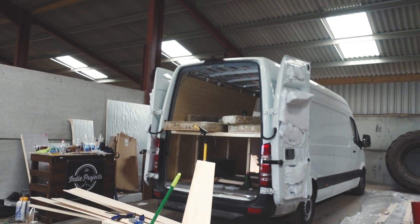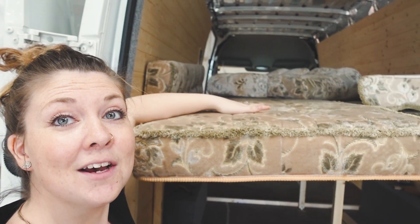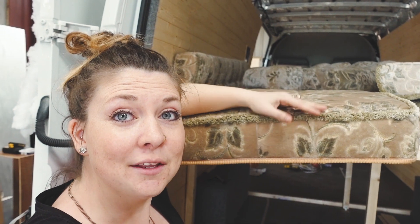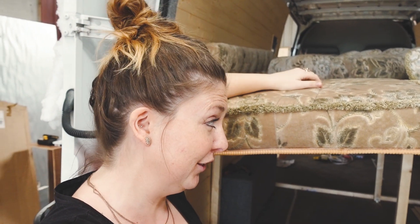We grabbed some upholstery cushions for our sofa — check these out! They're from a caravan we found on eBay. They are incredibly comfortable and they fit, although they're a little bit too big so we'll have to trim them to length. We will be getting them reupholstered — we're not keeping this theme. It looks exactly like my nan and grandad's three-piece suite, but we're thinking maybe a nice pale blue. What do you guys think?